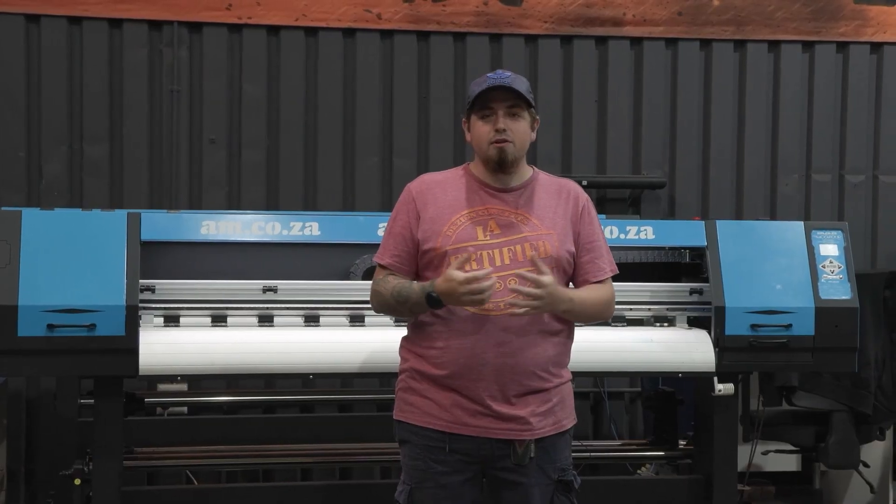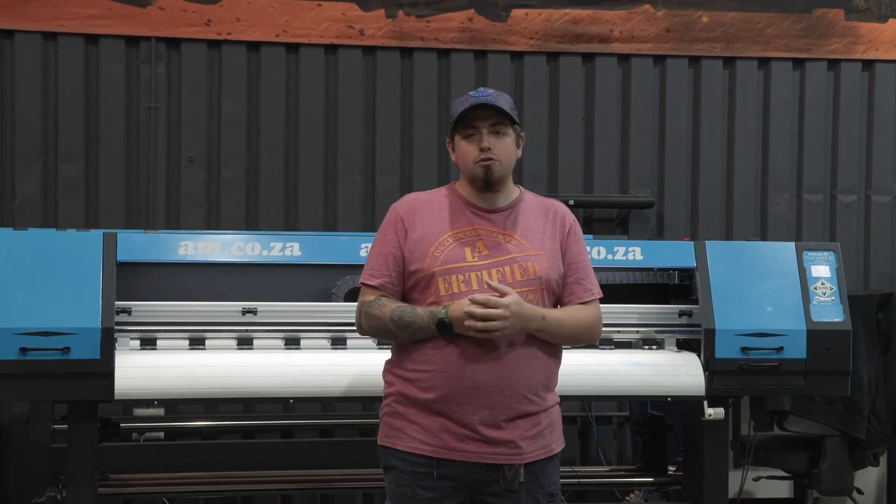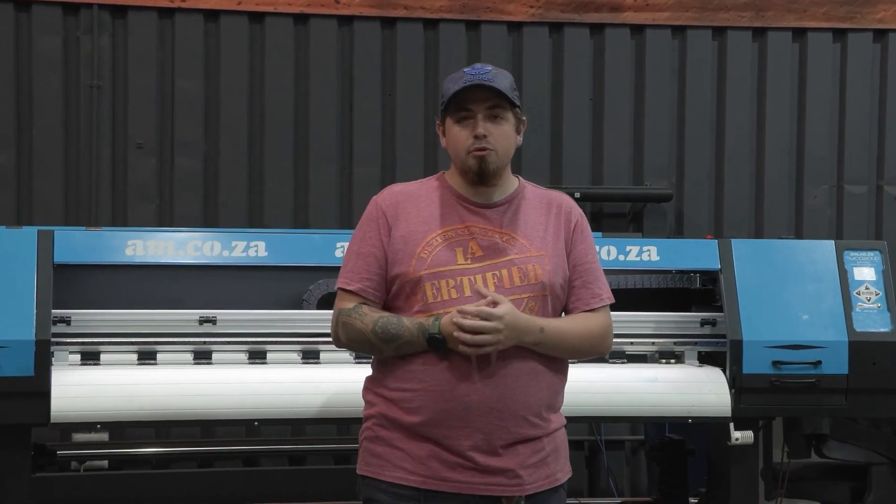And that's it for today's questions. If you're wanting to know more or have questions yourself, go ahead and leave a comment in the section below and we will get to it. If you're wanting to see more videos like this, please click the subscribe button as well as the bell icon so that you can get notified on our future videos. Thank you for watching.